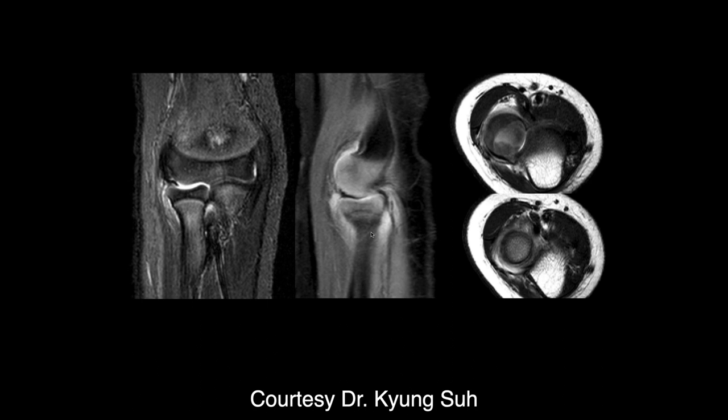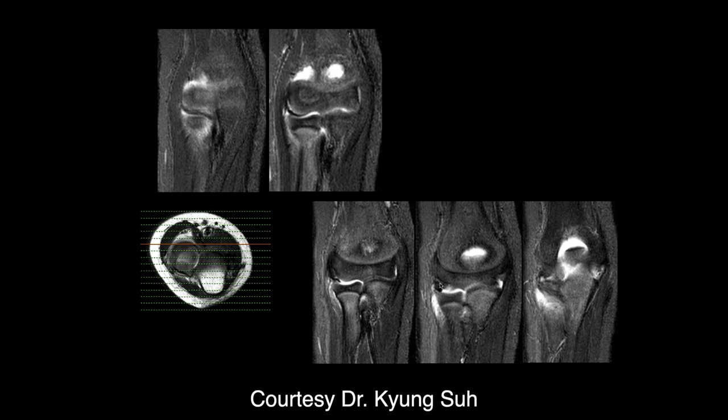What is that thing in the joint that you saw on the right there? Go to the radial capitellar joint. What is that thing? I'm not sure if this could be a tear of the lateral collateral ligament.